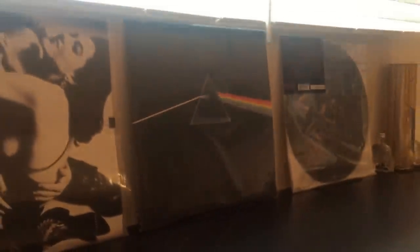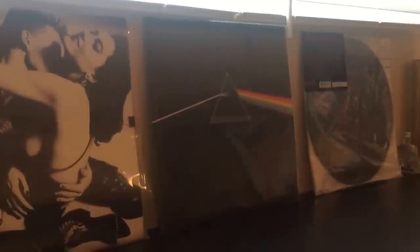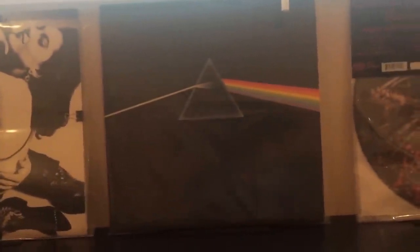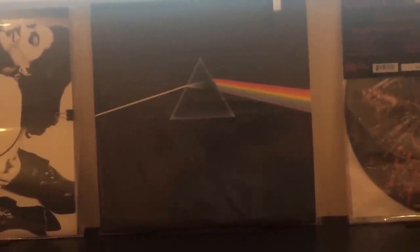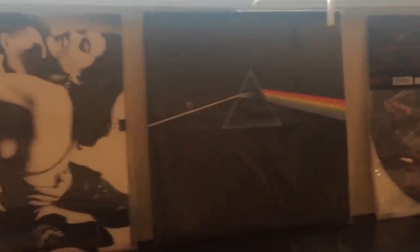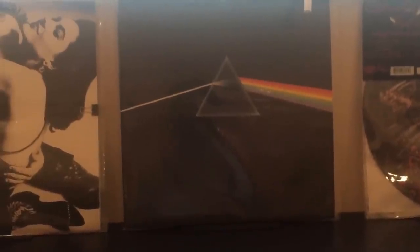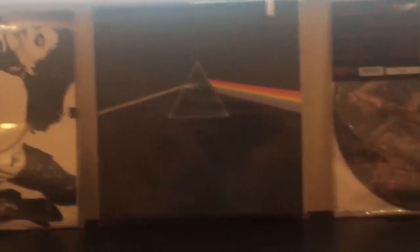I picked that up in Fort Myers, Florida. If you're ever down there, check out Record Trader One — the guy's great and he's got an awesome record store. Vinyl as far as the eye can see, with some pretty good deals. This Dark Side of the Moon has all the original posters and the album is in absolutely mint condition — it was pretty expensive.